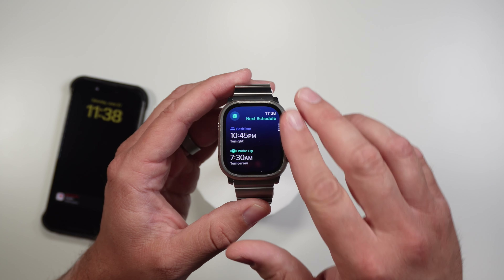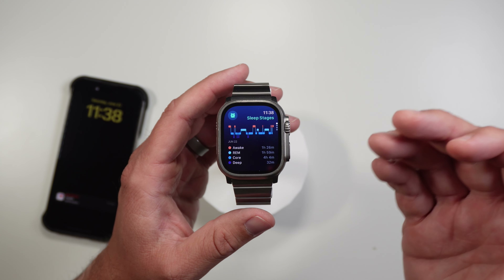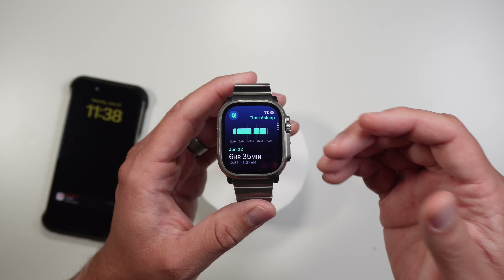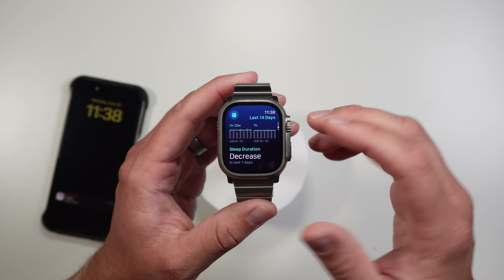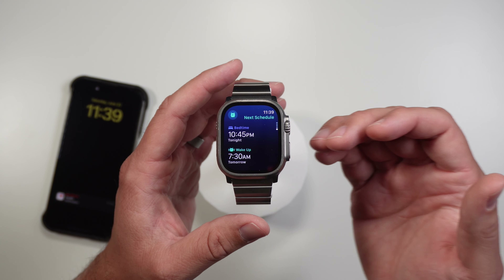To actually track your sleep now, you can do it on the watch or the phone. On the watch there is an actual sleep app, and by default you're going to be on this screen. If you sleep with the watch on, you will get your wake, your REM, your core, and your deep sleep stages right there on the watch. You can also see how long you were asleep and over the past 14 days how you're doing — whether you're increasing, decreasing, or staying steady with your sleep.